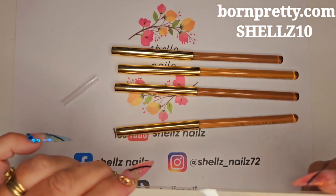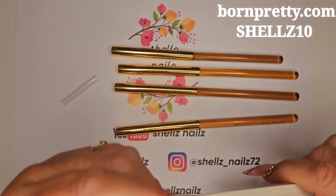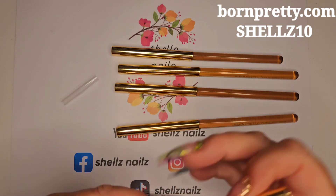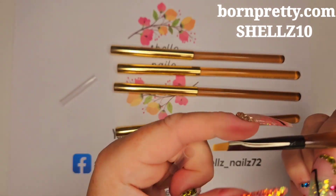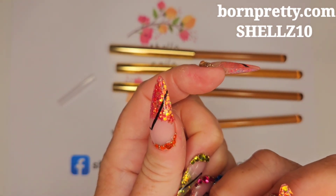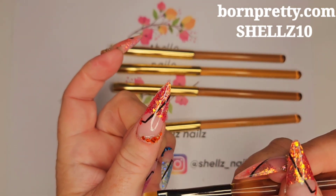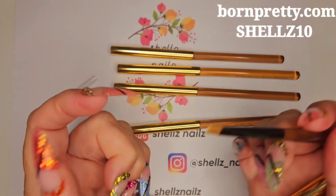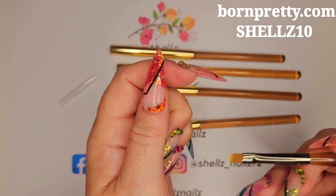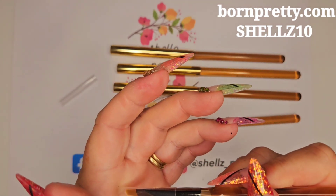And this one is just a straight edge brush — this is number three. So you can do lots of things with this. I like these type of brushes for clean-up as well, when you want to get a nice straight edge for cleaning. But you can use them for marble effects too — you know, scoop it up with that and just put it on the nail. You can use it for whatever you so desire, because they're yours.